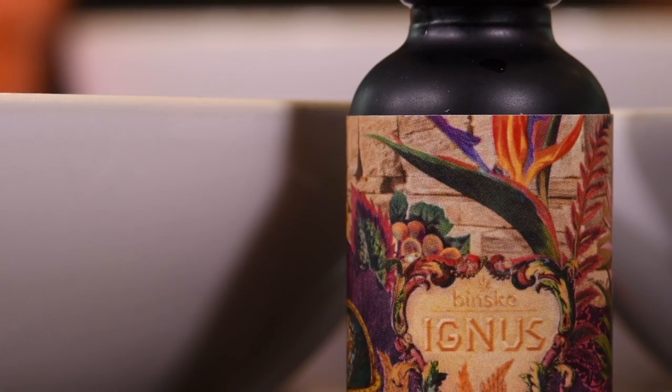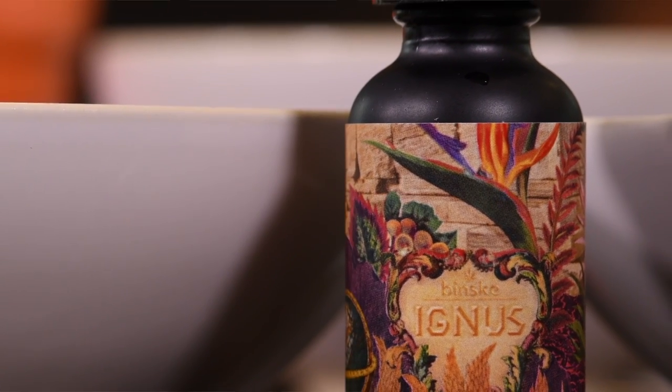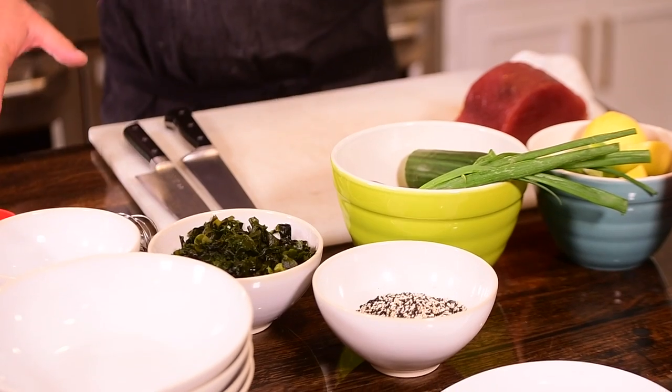Hi, we're doing a tuna poke bowl. I'm Chef Jose Rosemurg here, working with a little infused chili oil from Binsk. Everything else, a lot of raw, fresh ingredients.